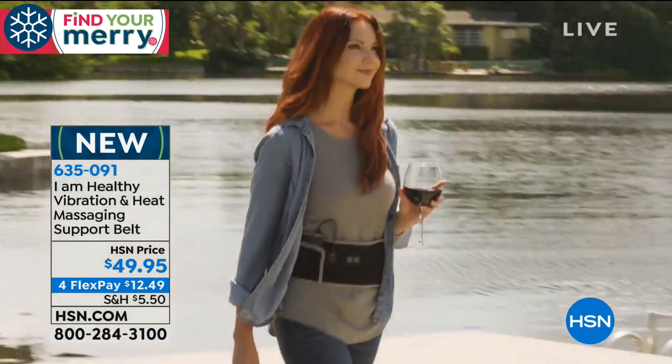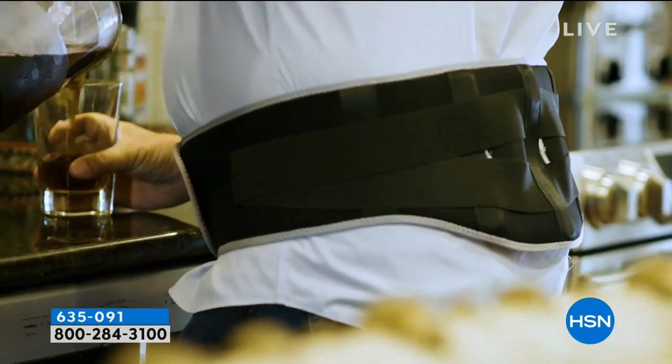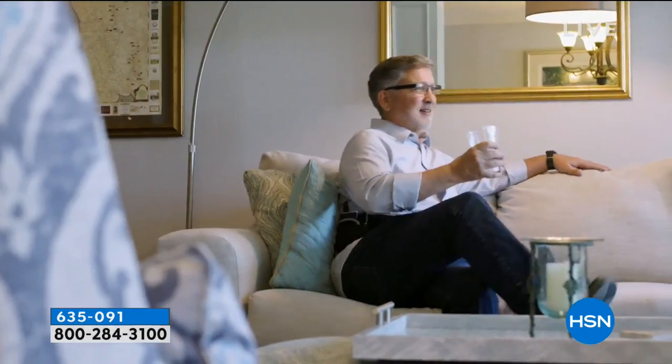It's called the I Am Healthy Vibration and Heat Massaging Support Belt. Everything you want from lumbar support, but now it's like having a masseuse going along with you with a heating pad if you want it. Under $50 to pick this up, and it is mobile and portable — it goes with you anywhere. This is super exciting. So Leah, tell us about this.